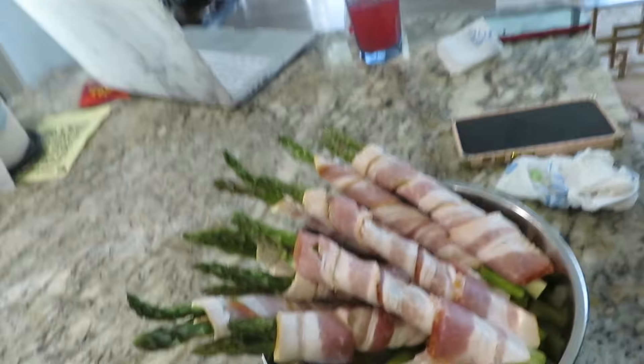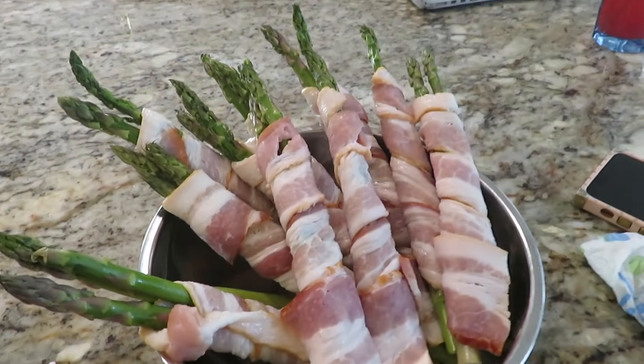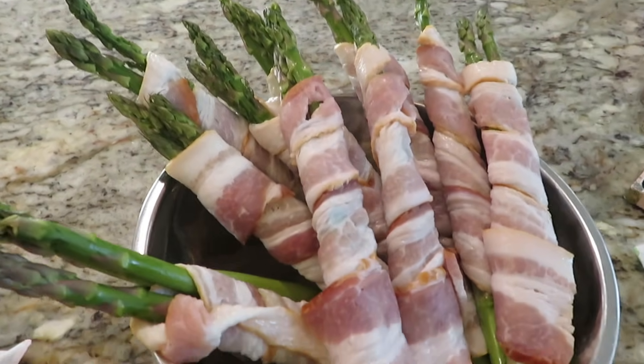I wrapped the asparagus with the bacon, y'all. Y'all know the vibes. So it's lit y'all — I'm ready. She is flipping the chicken now.